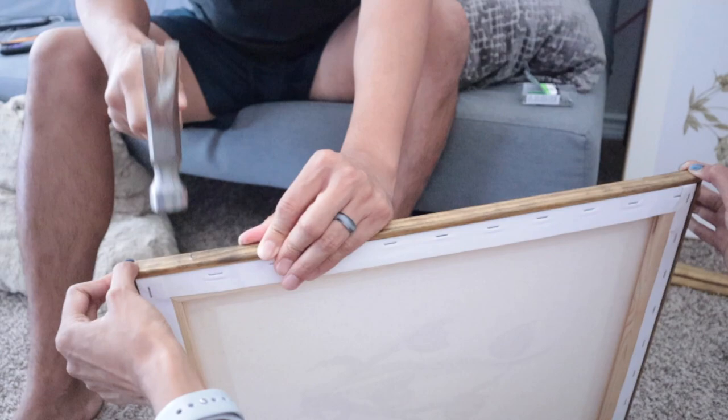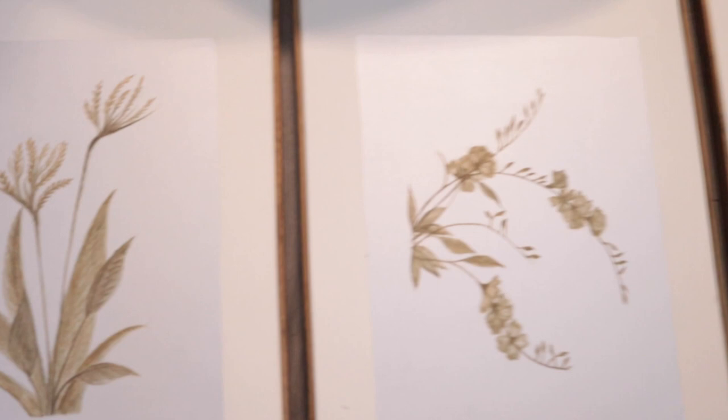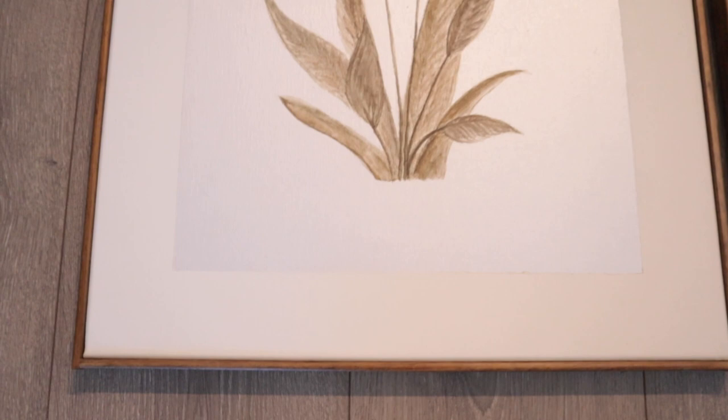And there you have it! It took some time but now I have these three beautiful gorgeous paintings that you can create at home as well. You don't have to do botanicals — you can do abstract. But I feel like framing the canvas and painting a picture frame mat really changes the game for sure.